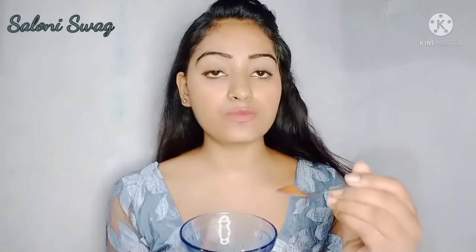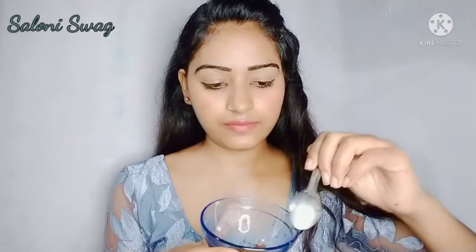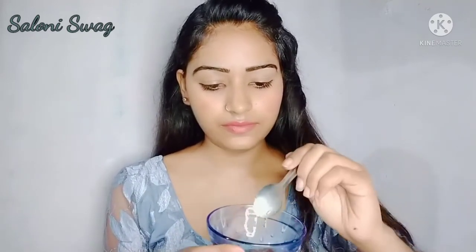For making this coffee face pack, take a bowl and you need one teaspoon of coffee and one teaspoon of honey. After that you have to add some drops of gulab gel and mix it well.